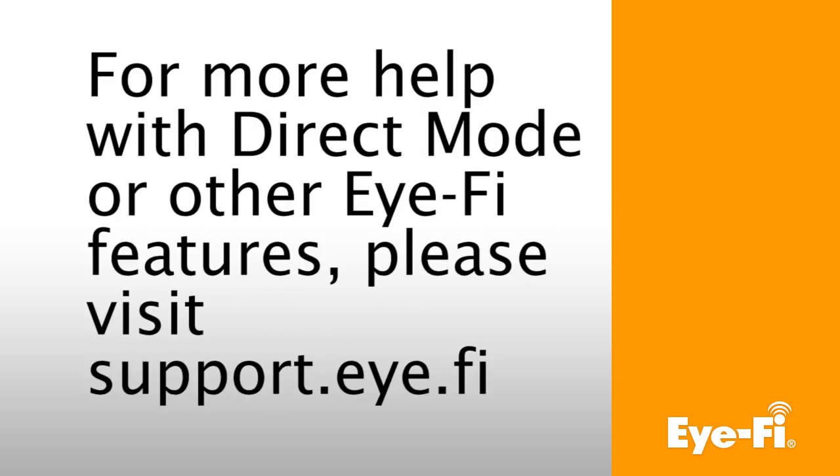That completes the iFi Direct Mode tutorial for iPhone and iPad. For more help with Direct Mode or other iFi features, please visit support.i.fi.